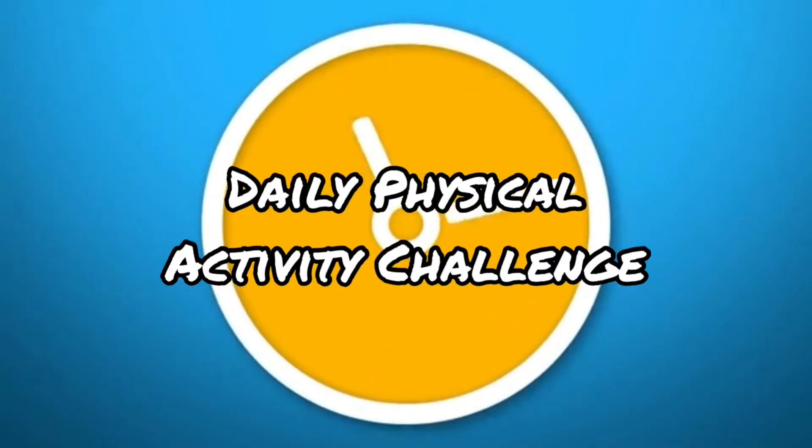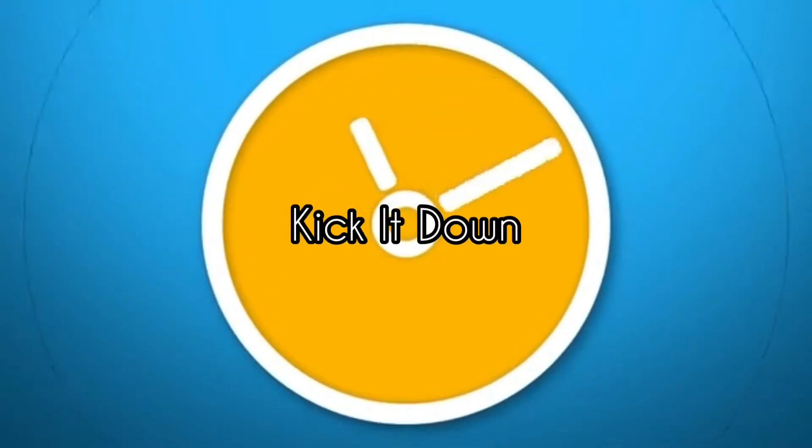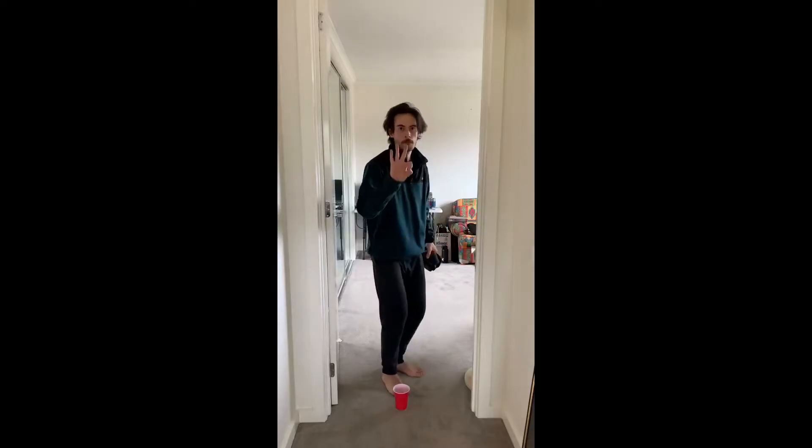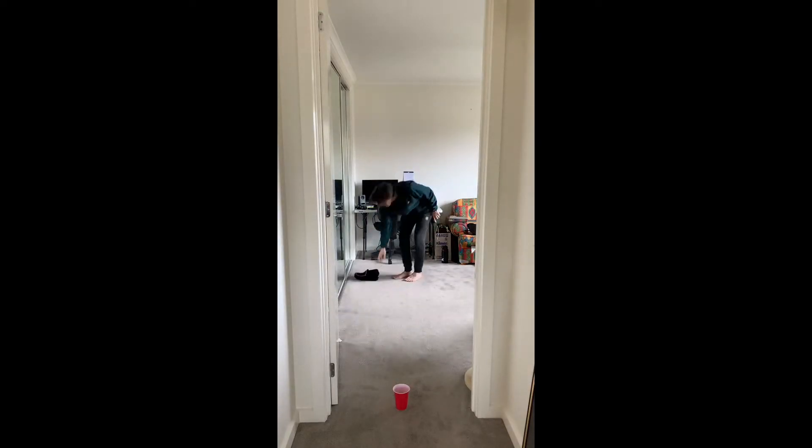Welcome to the daily physical activity challenge. Today's challenge is kick it down. You will need a pair of socks, a shoe for a marker, and a plastic cup or a drink bottle to aim at.